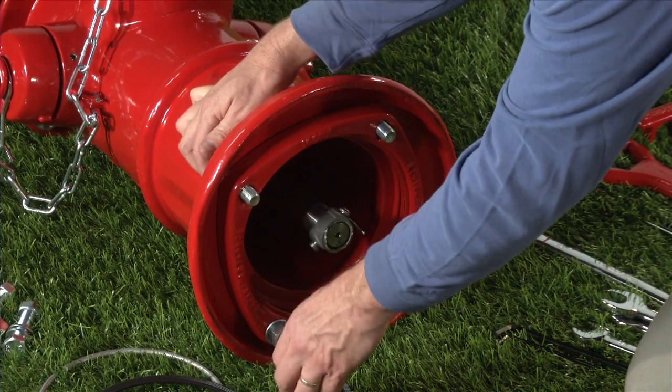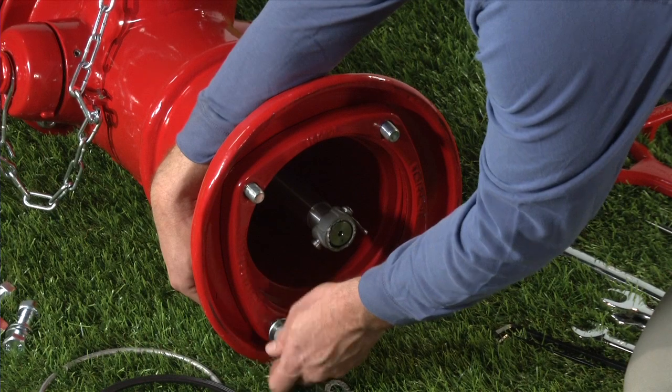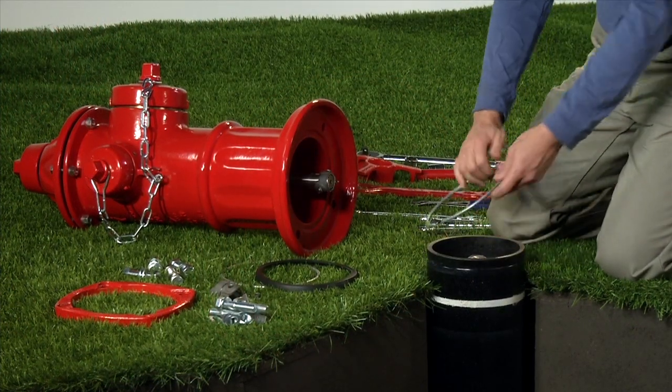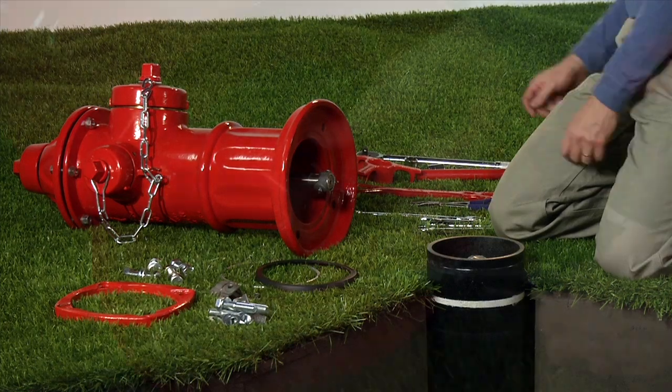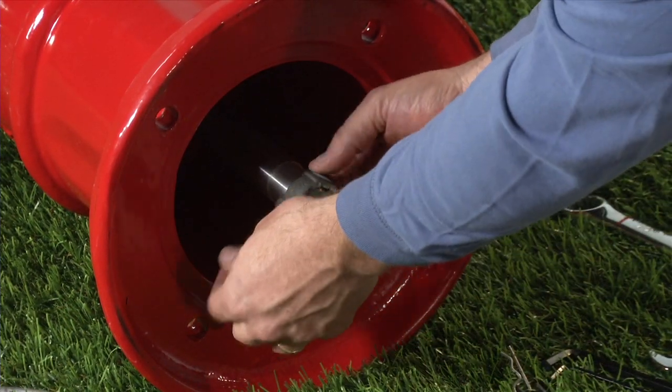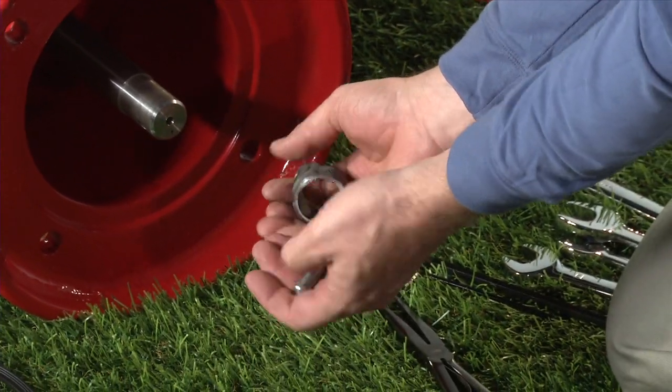Remove the nozzle section nuts and bolts from the now broken breakable flange. If the lock ring is still in place, slide it off the lower barrel. Remove the spring pins from the coupler pins in the upper stem rod and the lower stem rod.